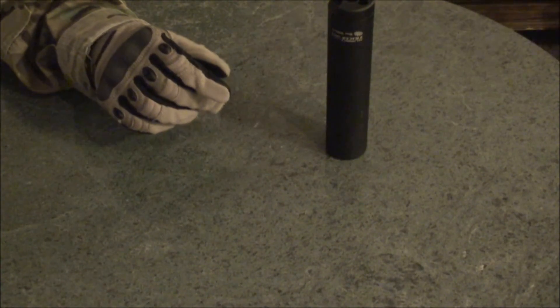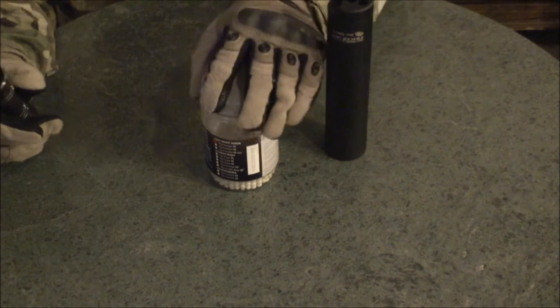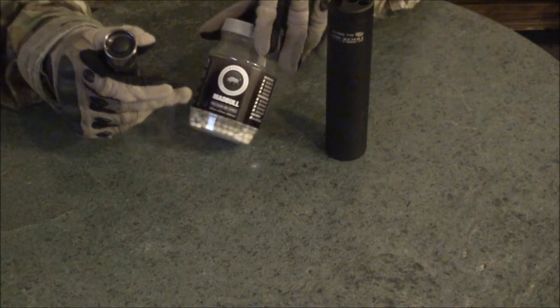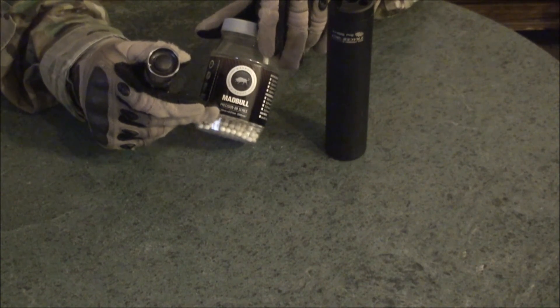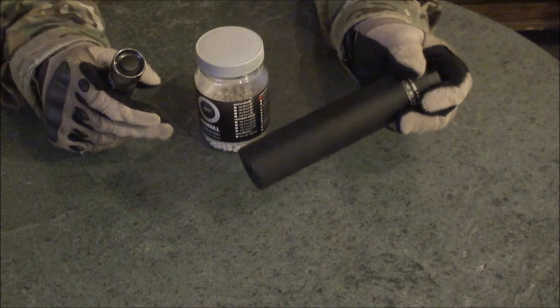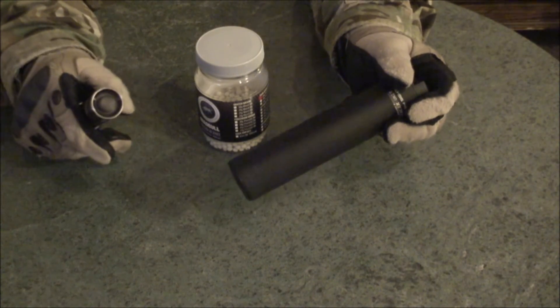Hold it down for a couple seconds to turn it off. Let's give this a test — we've got some Mad Bull tracer rounds. Mad Bull makes excellent tracer rounds but very poor tracer units. If you have a Mad Bull tracer unit, I feel sorry for you — it will probably only last you one to two games.